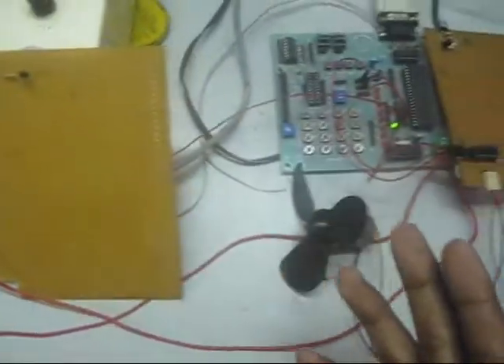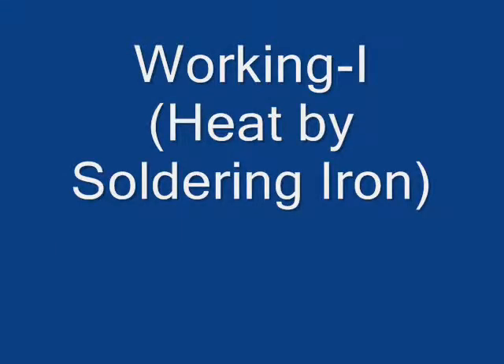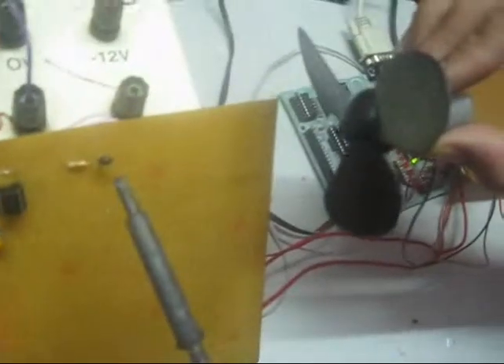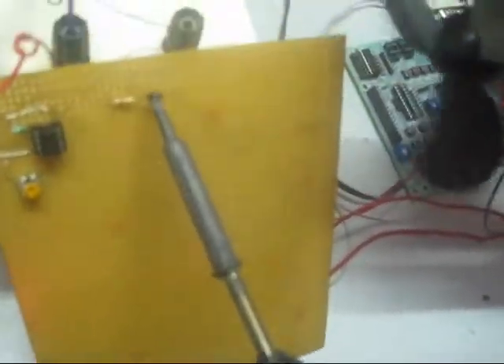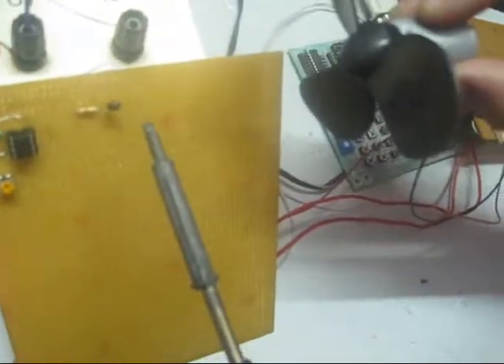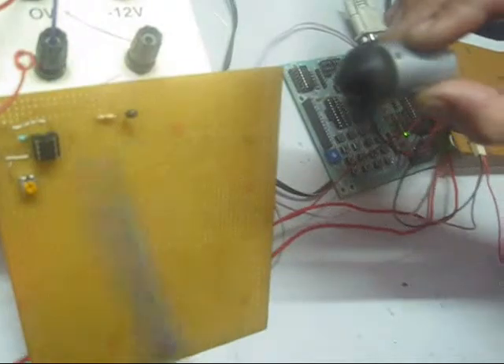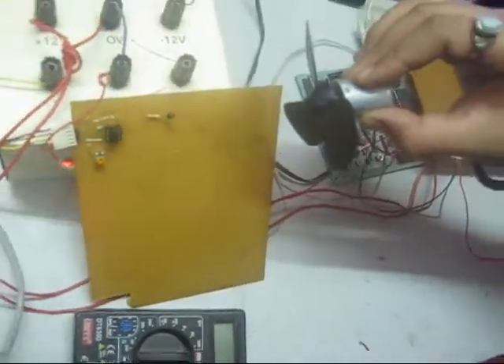Now let's see the working of this project. We will just give heat by soldering iron to our thermistor and our fan will automatically be switched on. Now the thermistor will get cooled back and again our fan will stop.